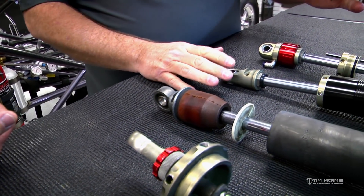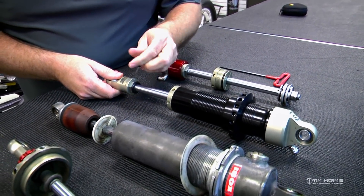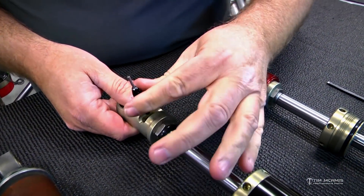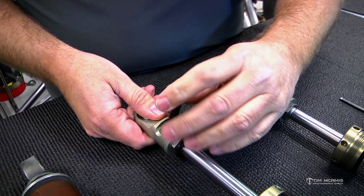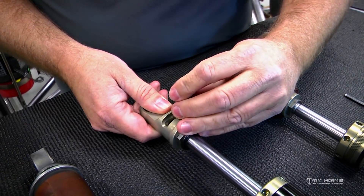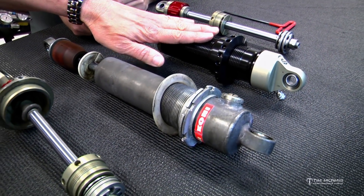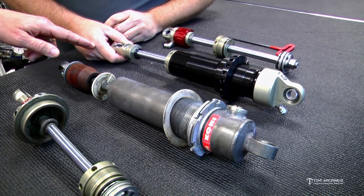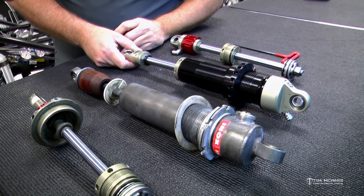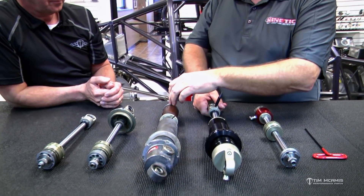Now this is the Penske 7500. It has the same looking window-type adjuster, but it goes clockwise to tighten it — to shut it down, you go full tight. These two shocks are very similar in their layout, not as advanced. This is a standard double adjustable, but this is a pressurized shock where the Kony is not. The Penske is always clockwise to tighten, just like a regular bolt. That gets people really confused — I get shocks in all the time that are way off from full loose because they think this direction. You think of a bolt: left-hand, right-hand thread.